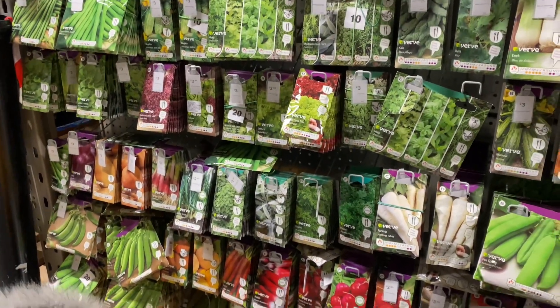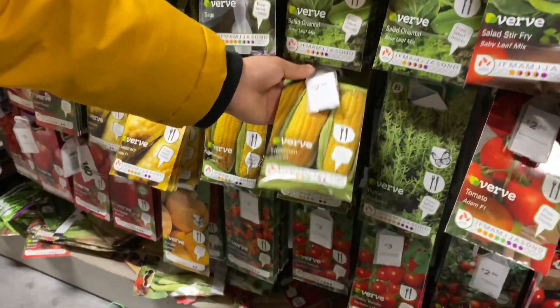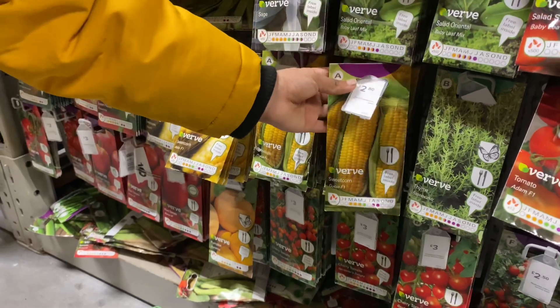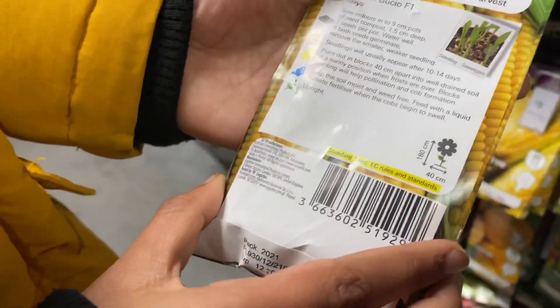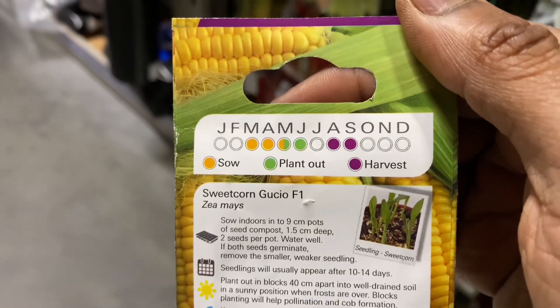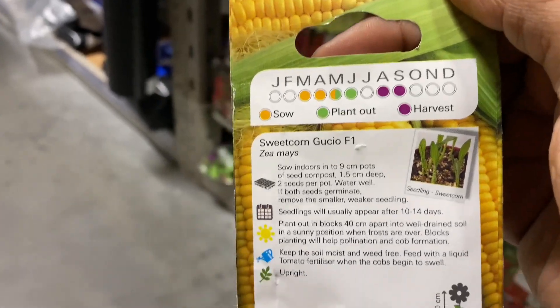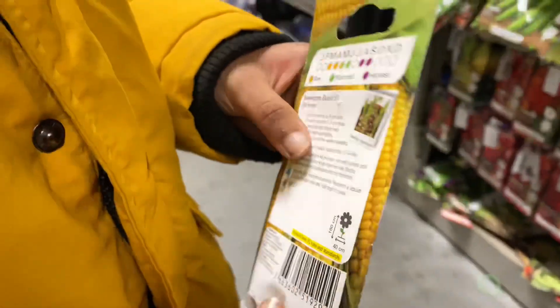Onions, cucumbers, sweet corn? We haven't grown sweet corn this year. Let's pull it out and look behind it — when do you grow it? See here, it says to sow in January, February, March. We still got time — March and April. Hold that, turn it around.